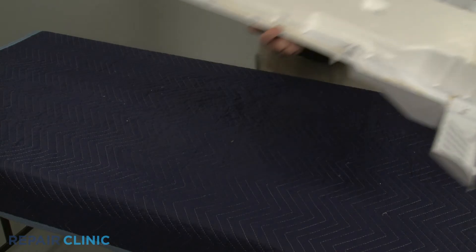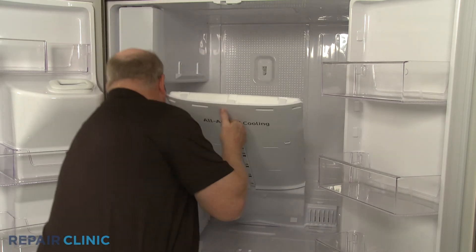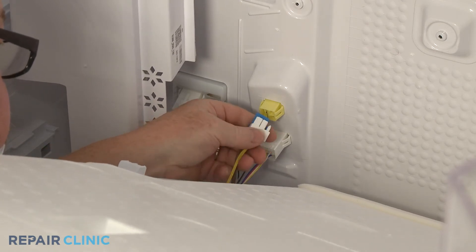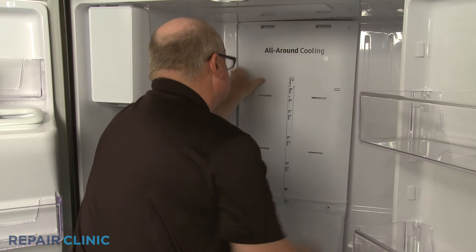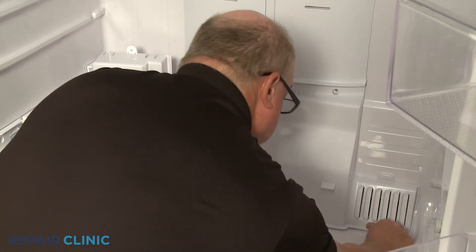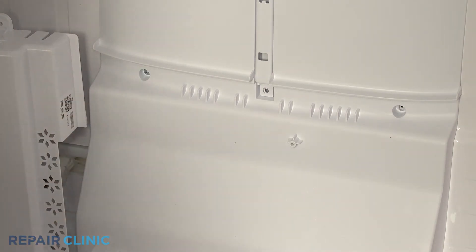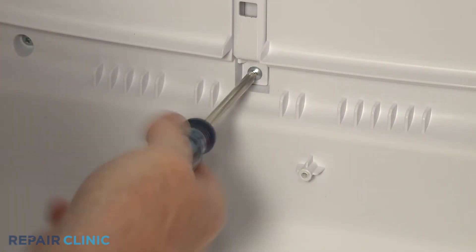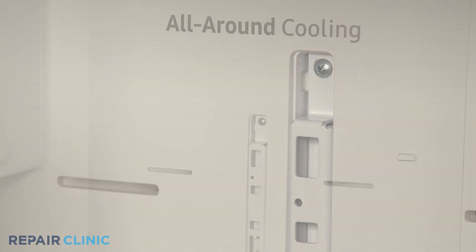Reinstall the cooling duct by first connecting the two wire connectors. Fully position the duct on the rear liner. Thread all four screws to secure. Replace the upper shelf support rail screw cover.